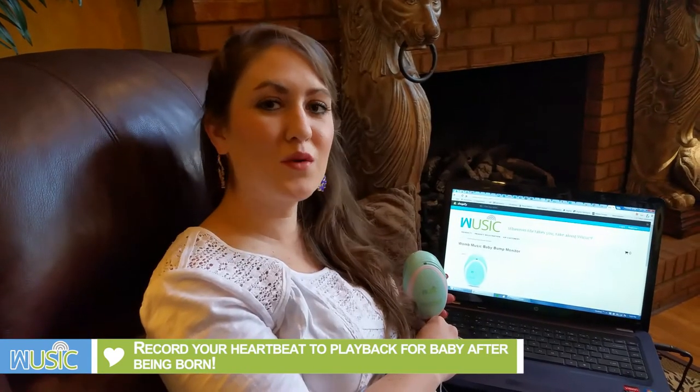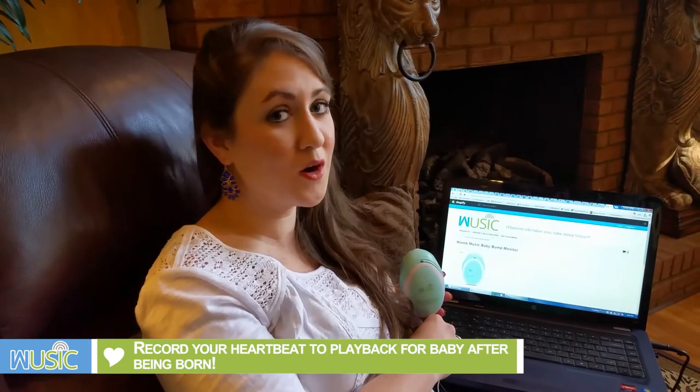If you'd like to share your experience with other Wim Music customers, please visit our website and share on our social media pages. Thank you for watching!